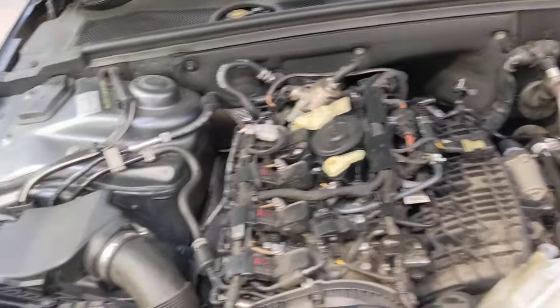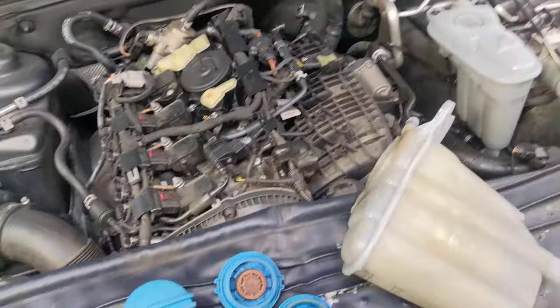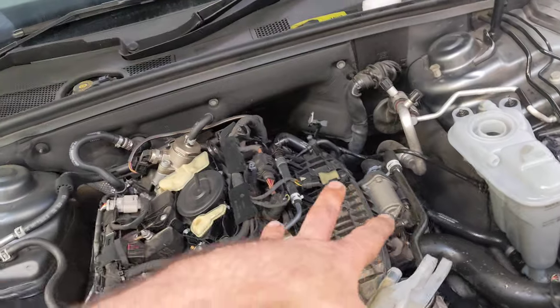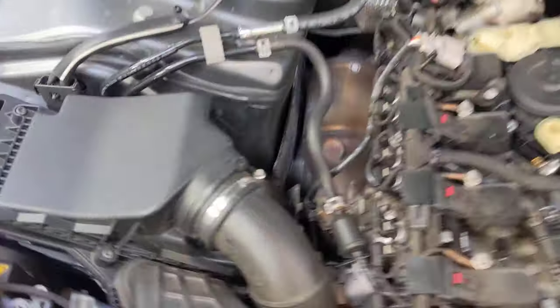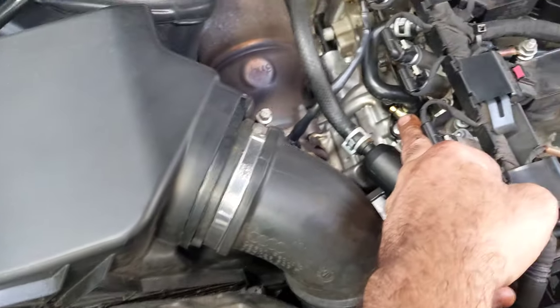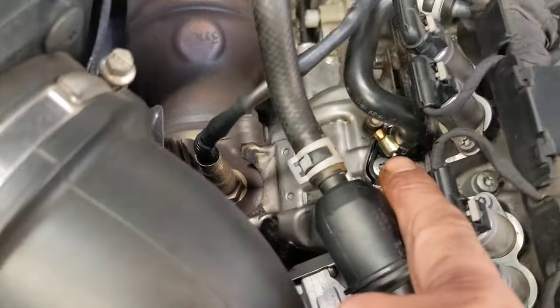G'day guys, this is a 2 litre Audi A4. Just a few notes about the cooling system. The water pumps leak under the manifolds and the radiators go — we all know that. But as preventative maintenance when you're working on them, always change this coolant adapter because they actually shear off on their own. That's on top of the turbo there.